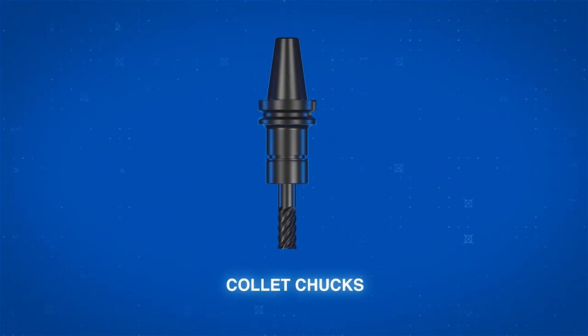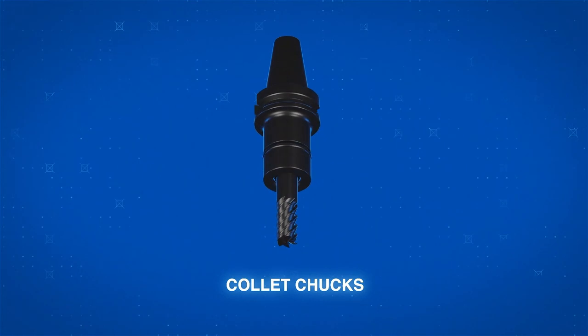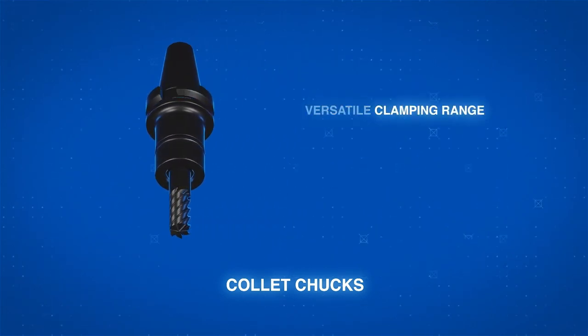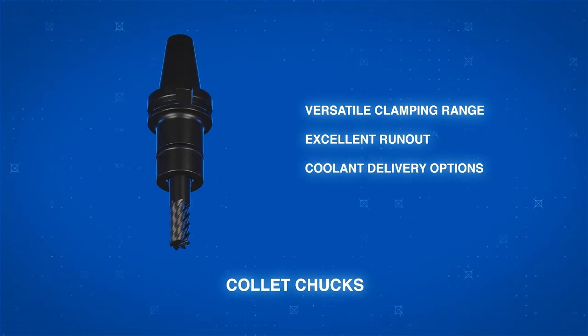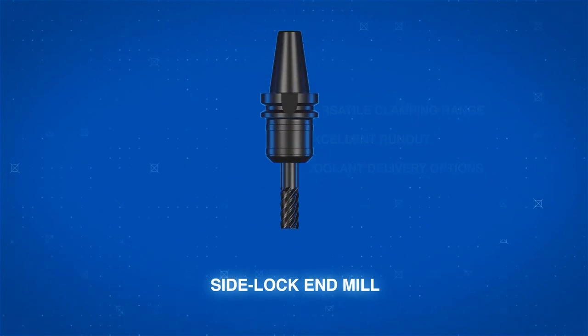Concentric and properly torqued tightening make handling important with collet chucks. Thanks to their versatile clamping range, these holders resist run out very well while offering coolant delivery options, making them among the most versatile of all holders.